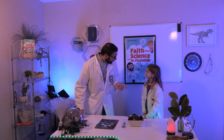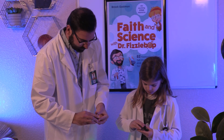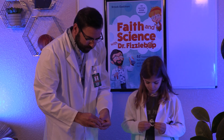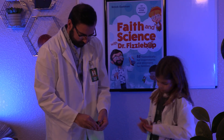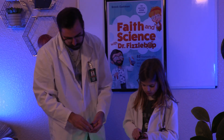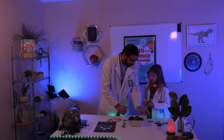Did that say eat? We need to eat the cookies? Yeah, why not? Wonderful!